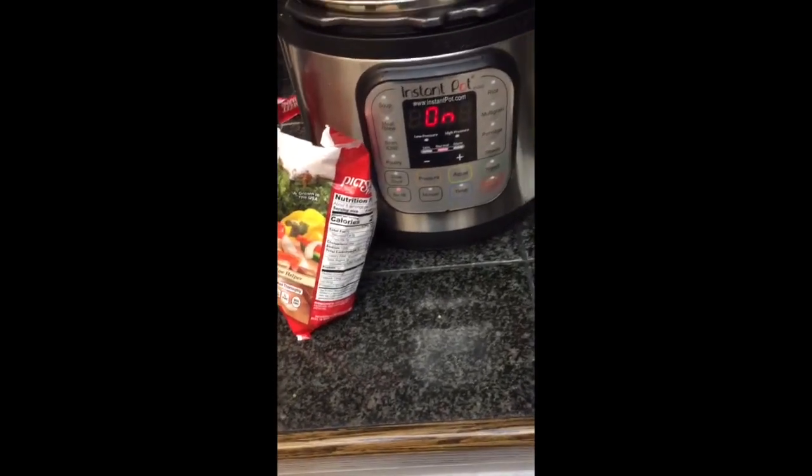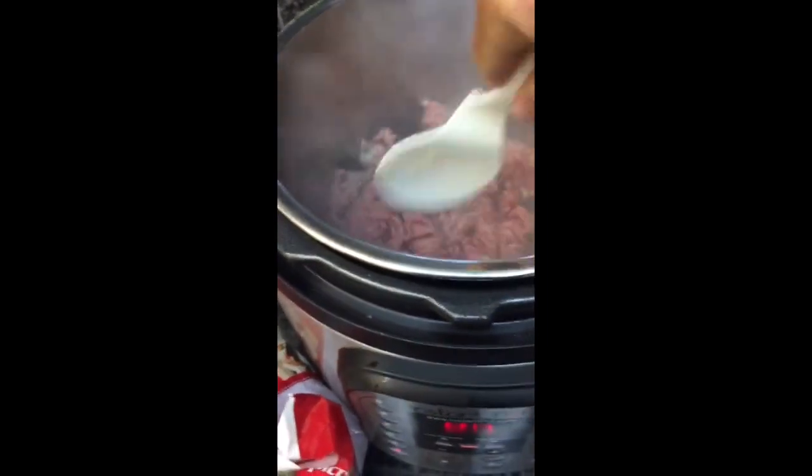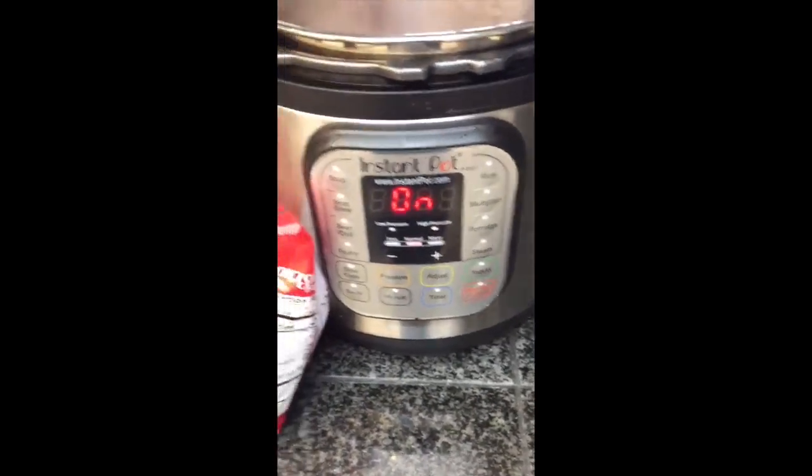Okay, here I'm going to make some beef and turkey enchiladas. In my pot I've got about a pound and a quarter of beef and turkey mix and some minced garlic. I don't really measure stuff, it's just like a forkful. My Instant Pot is on sauté, so it's just like frying it on the stovetop except I'm not going to have a big mess.